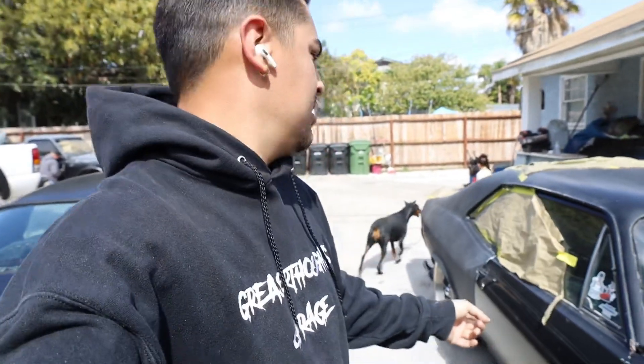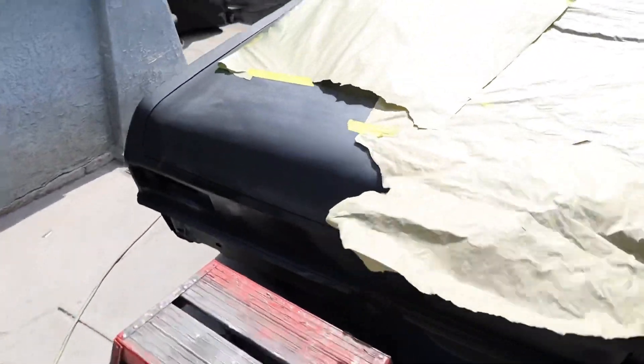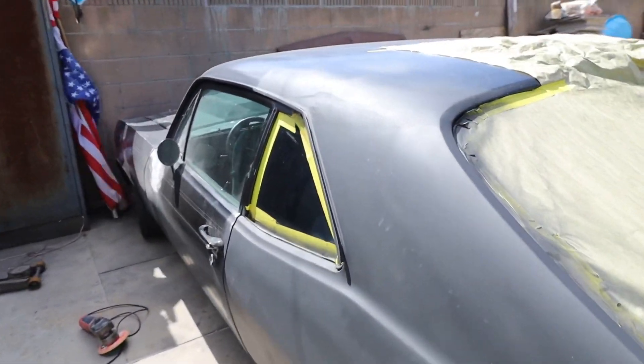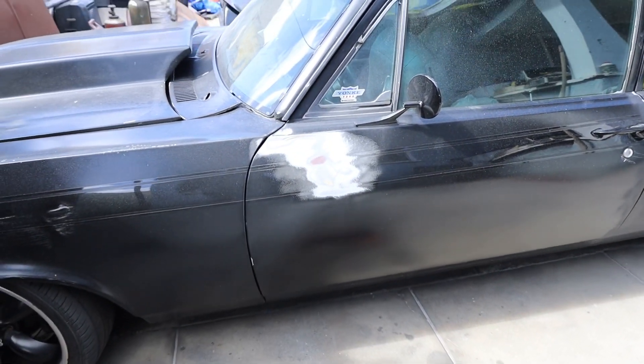All right players, hopefully the audio is okay — it's pretty windy out here. I'm about to start doing the doors. I got this quarter panel primered, the trunk lid primered, all the back stuff and the other quarter panel primered too. This side has a little more rust than the other side — just a few little spots I gotta fix and a little bit of body work. But surprisingly it's pretty straight and I'm happy with how it's coming out. Now I'm gonna go attack the doors.